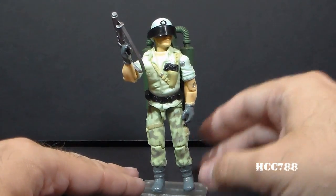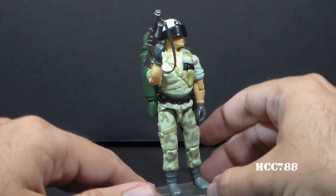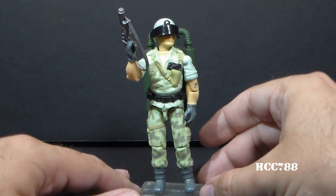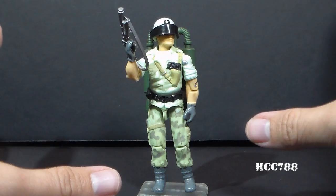Now this guy was not available at retail — he was only available as a mail-away offer. This figure, when I was a kid, this is a figure that was sort of like a myth when I was a kid playing with G.I. Joe,